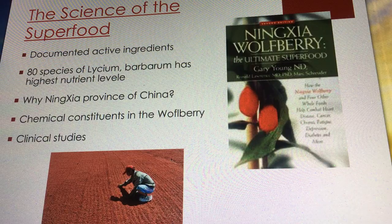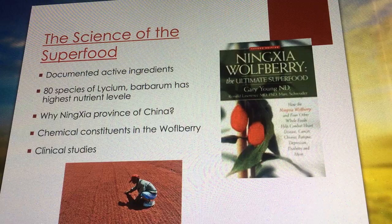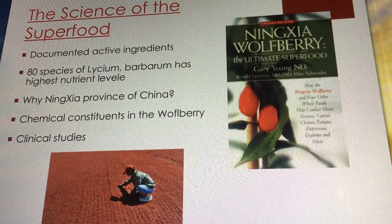There are a lot of documented active ingredients and a ton of clinical studies on the wolfberry. I want to reference this book again: 'The Ningxia Wolfberry: The Ultimate Superfood,' written by Gary Young. The book is full of clinical studies — that's all it is, one study after another. Researchers have found some amazing things.